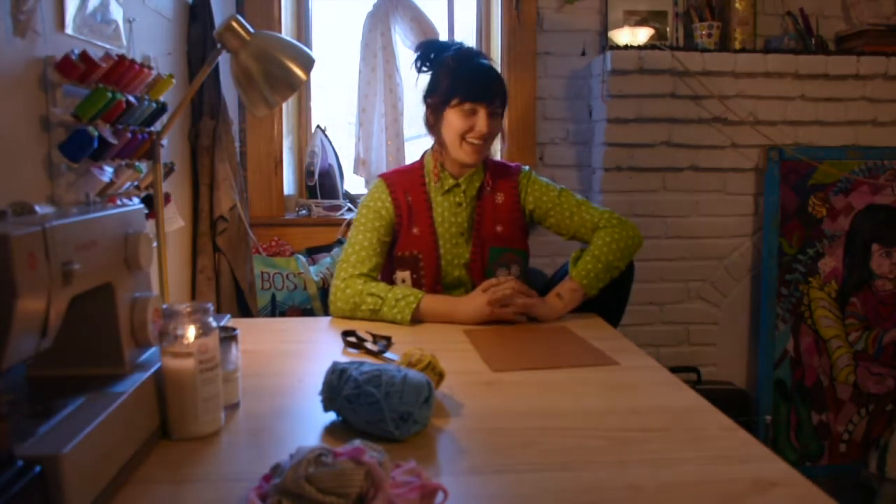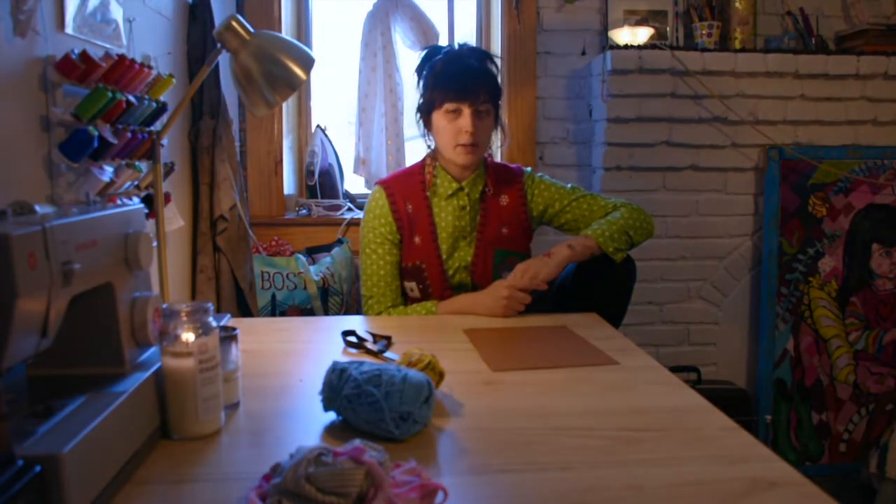Hi! My name is Maddie and I live with Megan. We're housemates. I also went to SUNY Purchase for visual arts and I was a printmaker and painter, but I do lots of sewing and fiber textile art.